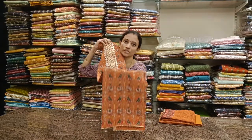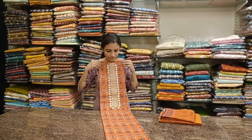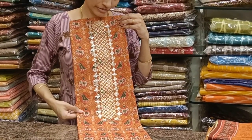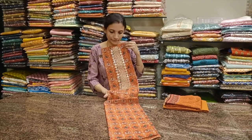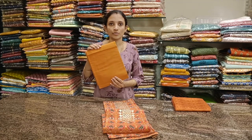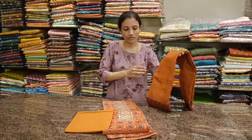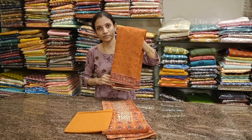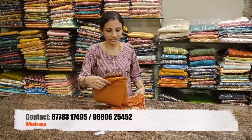Beautiful orange color with green parrot prints — patola prints. An orange bottom, more like a rust orange bottom and dupatta. Beautiful dupatta in semi silk fabric. Priced at 2350. All these require lining. These can be normally washed using a mild shampoo at home.